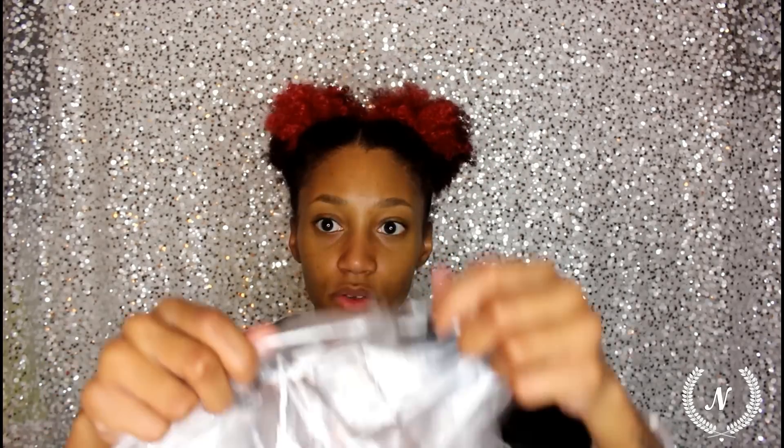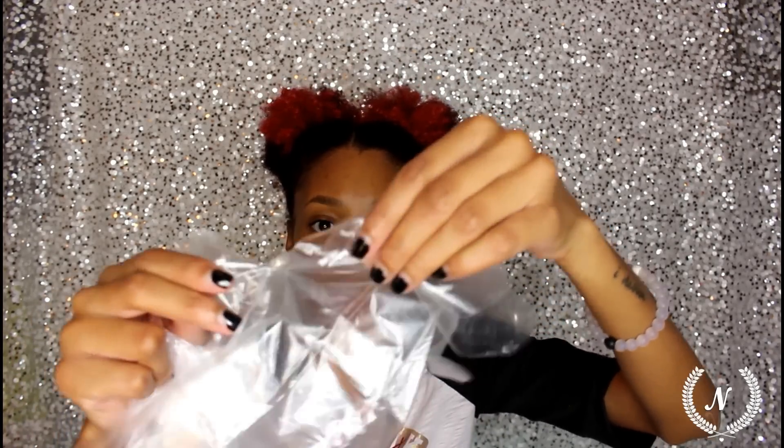They provide you with gloves so you can put them on, and then they give you a shower cap so you can apply it to your head. This piece of paper here is the instructions. Stay tuned guys, bye!